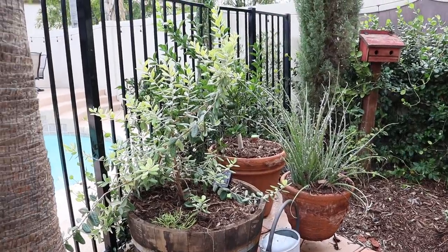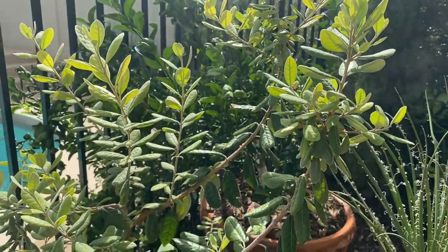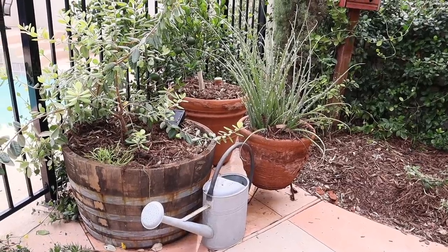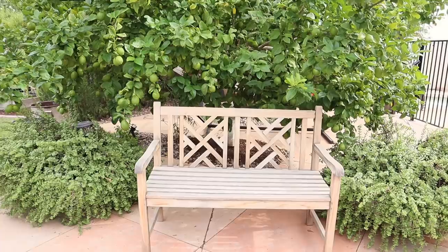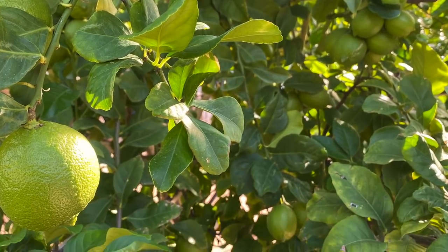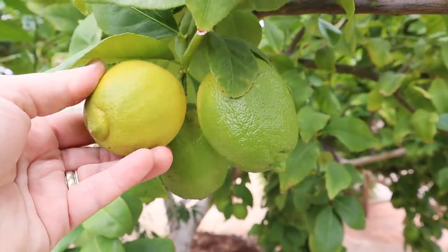I've got some containers here with some citrus growing - a Mercat dwarf mandarin and also a pineapple guava in this container. It gets afternoon shade and seems to do pretty well in this location. Both of those fruit trees seem pretty happy in these containers. This is one of my favorite little areas in the garden - I have this big lemon tree here and the lemons look so happy this year. The tree is just loaded with fruit, some of it is starting to turn. I love citrus season.